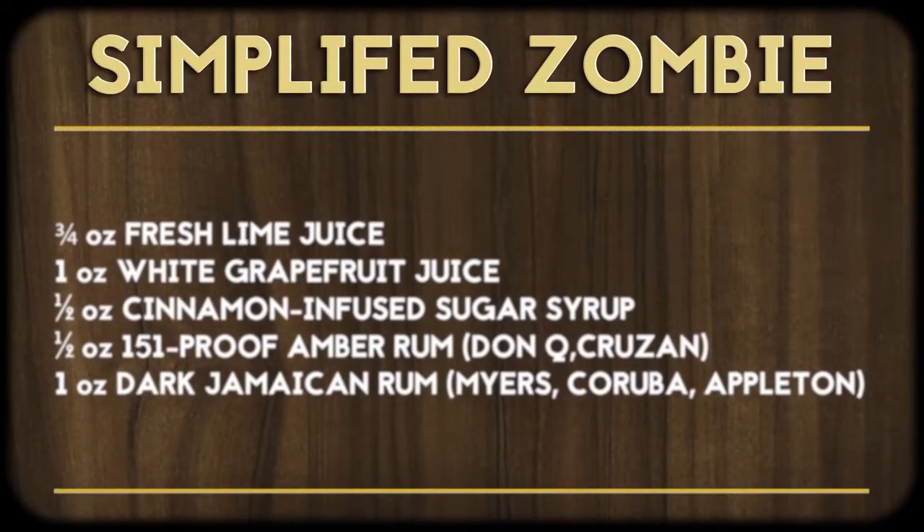If this isn't quite up your alley and you're more into simpler drinks but still want to create the Zombie flavor, might I suggest Beach Bum Berry's simplified version, which uses ingredients you can find at your local supermarket. Whether you enjoy the process of making the original Zombie or you're kicking back with the simplified, however you want to do it, be sure to do it responsibly.